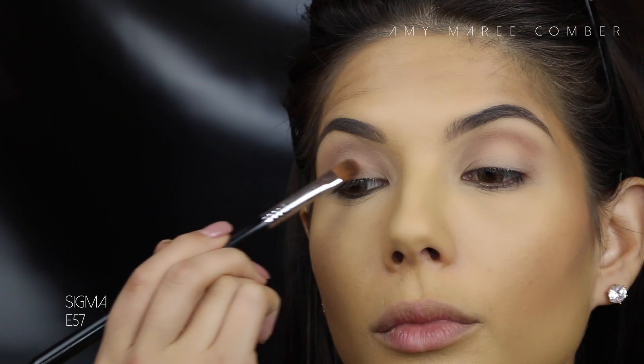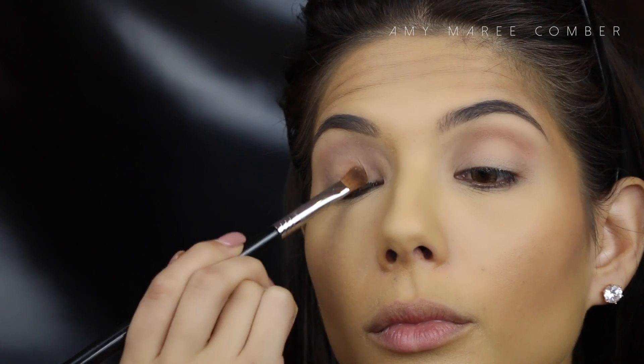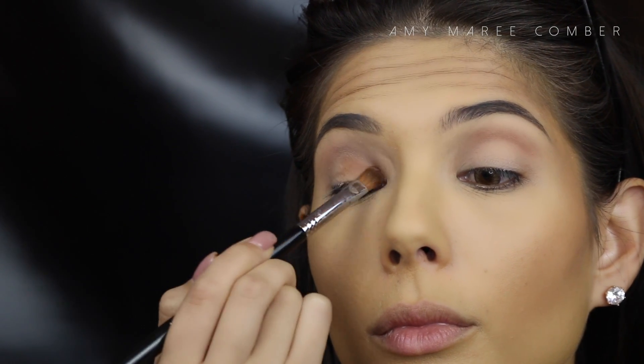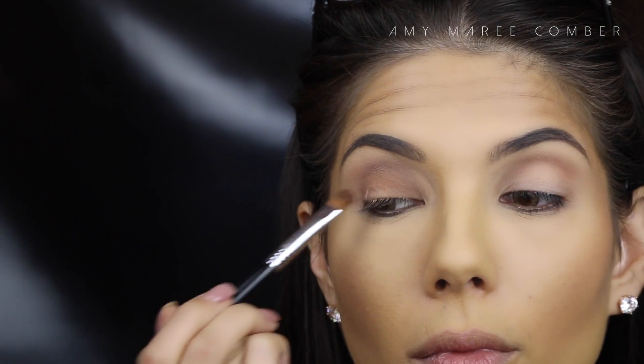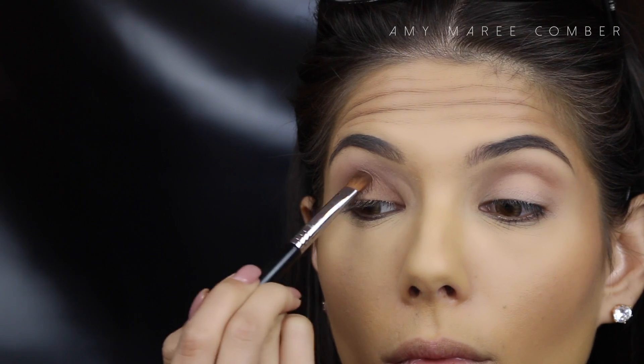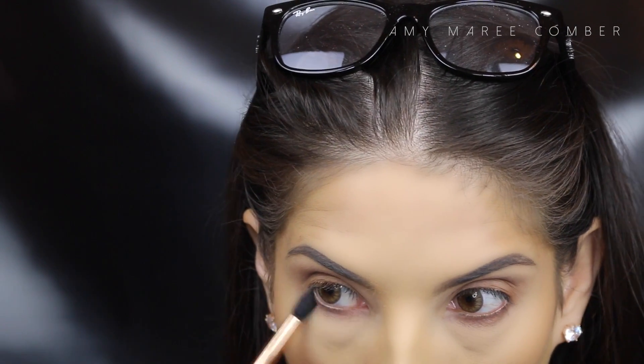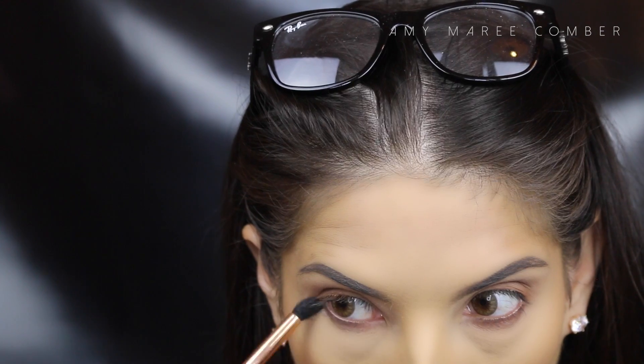The next and last shadow is quite a similar shape but a little bit darker, so we use the stiller eyeshadow to transition up towards the crease. I'm just patting this on the lid. Then, while you're there, you might as well smoke out the shadow on the bottom lash line.